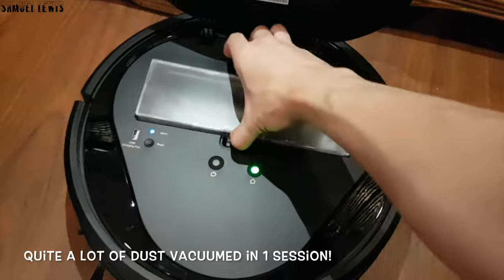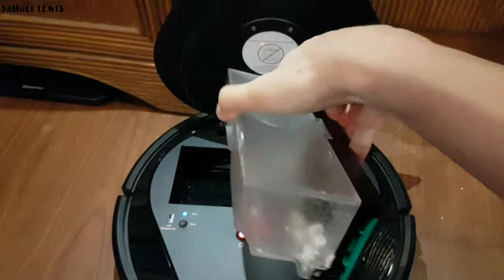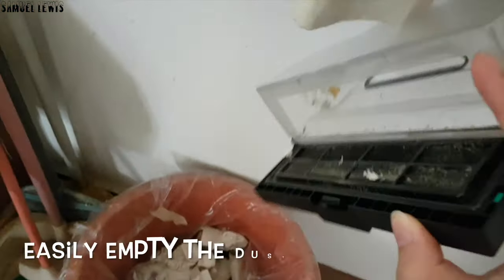After cleaning, simply open the lid to empty the dustbin if it's full. As you can see, quite a lot of dirt has been collected after a while. Easily empty it over a trash bin and clip the dustbin back into place.